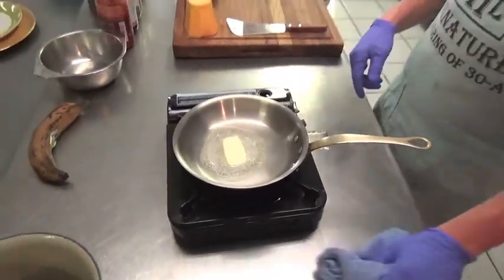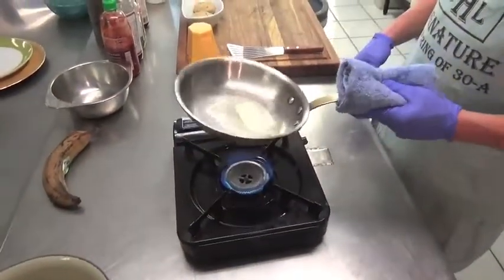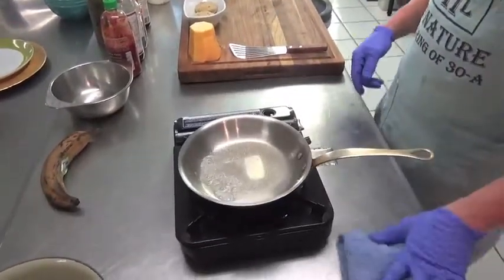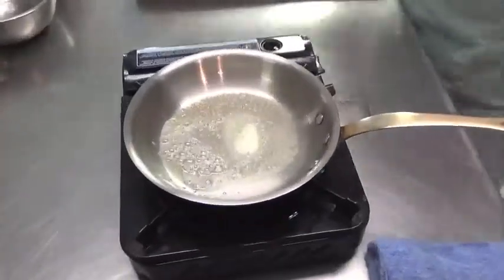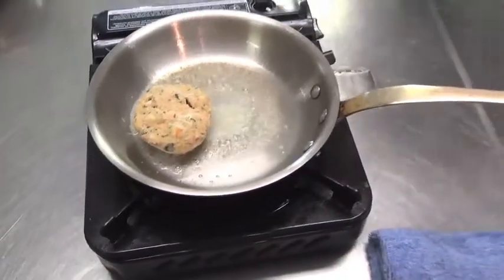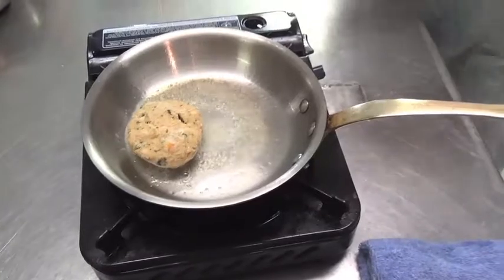So we've got a little butter in our copper pan. We're going to just let that melt on medium hot heat. As you can see, it's melting. We're going to add our crab cakes — about three and a half ounce crab cakes.